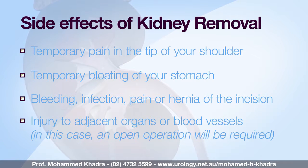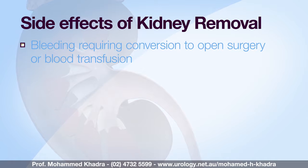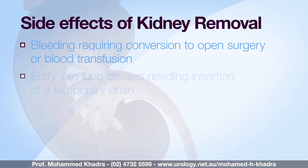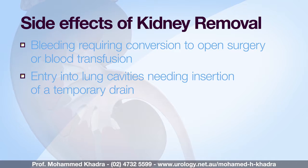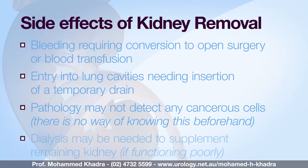During the procedure itself, sometimes whether recognised or unrecognised, injury can happen to organs and blood vessels around the kidney, and this may require conversion to an open operation. Bleeding needing conversion to open surgery or blood transfusion, and entry into lung cavities needing insertion of a temporary drain can happen. Sometimes the pathology can turn out not to be a cancer — there is no way of knowing this beforehand. Dialysis may be needed to stabilise your kidney function if the other kidney functions poorly.